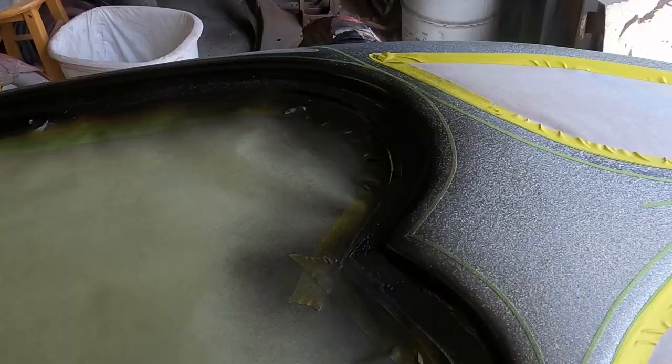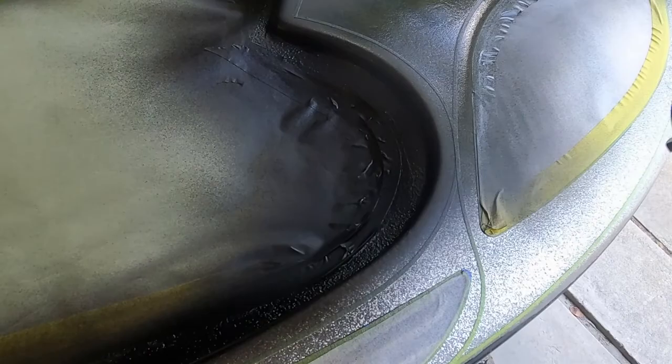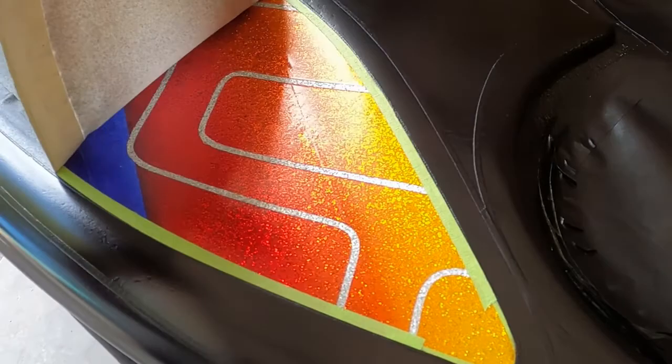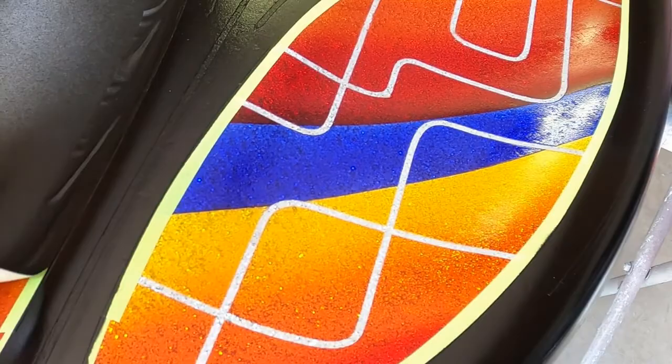We got a little bit of black started — we're just going to get this sprayed. We'll get it untaped now. Hopefully there are no big issues and I don't pull any of the graphics up. It happens from time to time and it can ruin your day. This is the fun part — this is when you really start to see everything developing. This piece here is the one I'm worried about because I already sort of had some issues over there. I just kind of fixed it and we're looking good.